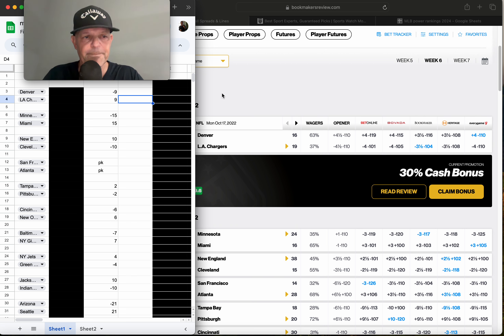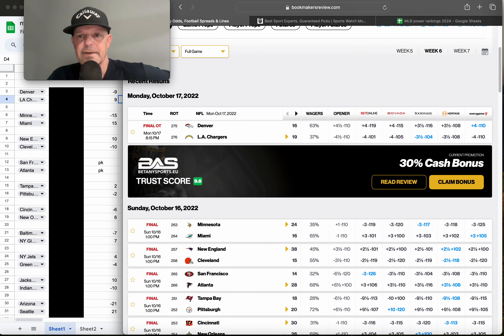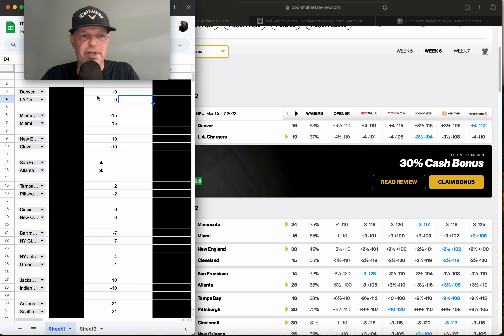We're going to look at the week of October 16th for the 2022 NFL season. What you see on the left are my games. This is the difference — not the line itself. I basically created and ranked all 32 NFL teams via the model using the stats I'm using, and then this is the difference in their ranking. I assign each team a certain point value — for example, Denver is nine points better than the Chargers via the model.